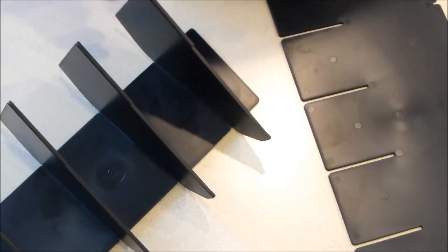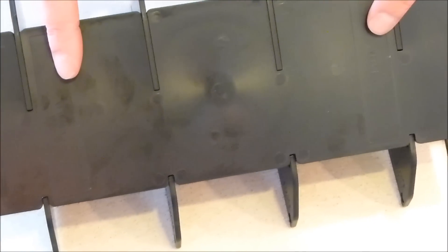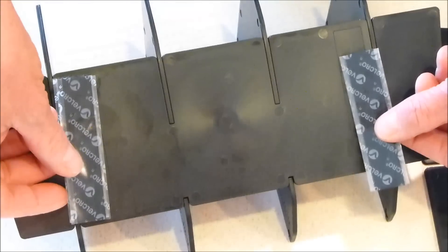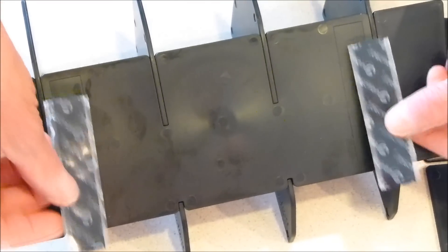This is going to be the bottom. You can see there are two places here for the Velcro pieces that are going to attach it to the bottom of your glovebox. We're going to take these Velcro pieces and put them in the outlines here. Then when we take them to the truck, we're going to peel off the adhesive to attach them to the bottom of the glovebox.